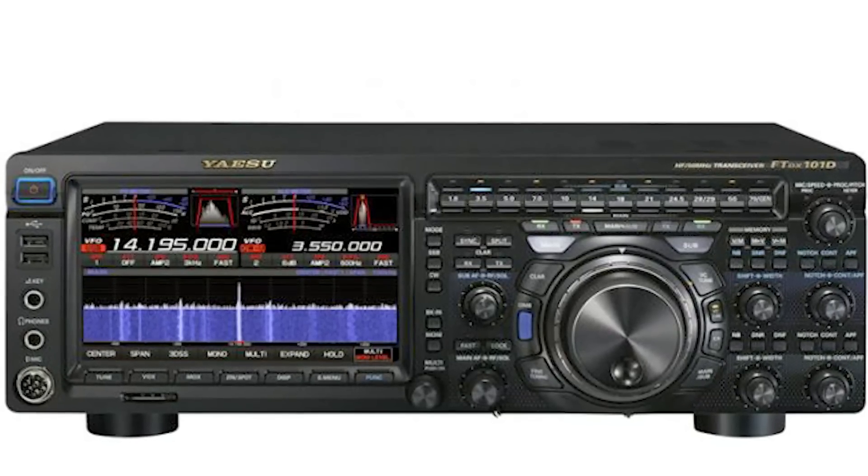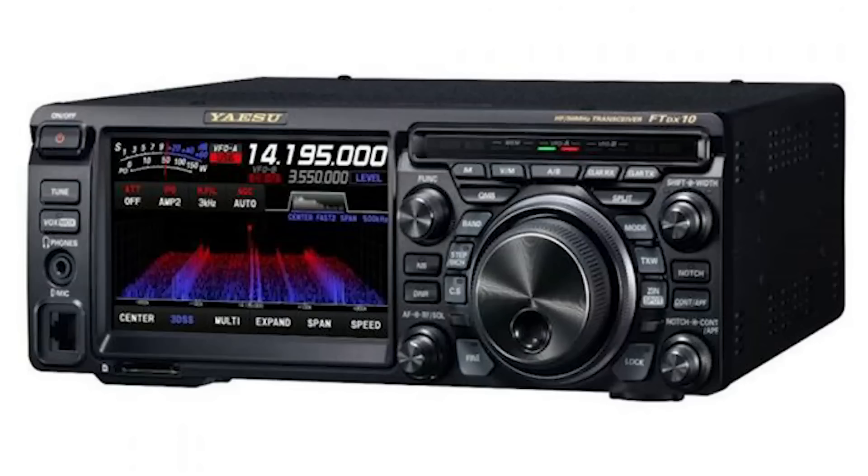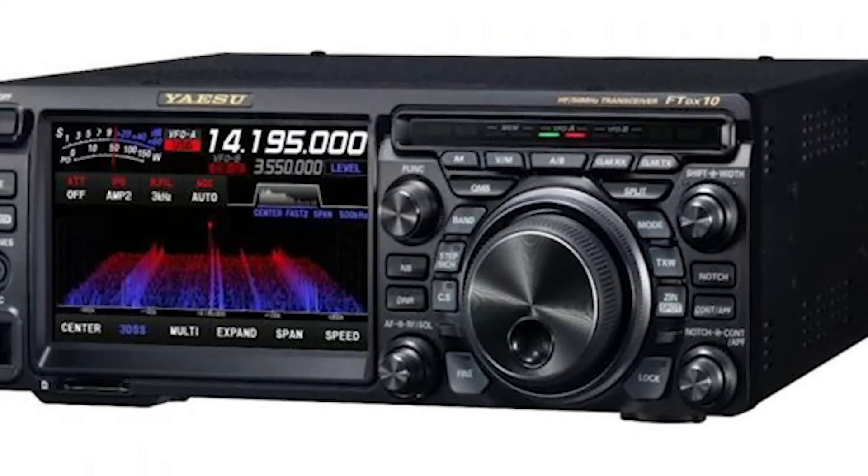Yaesu have been playing catch-up and they introduced the FT-DX101 about a year or so ago. Although it's got a similar product code to the FT-101, it's really not the same — the FT-DX101 is a dual receiver transceiver with two separate receivers, and it's in the higher price bracket. But now they've introduced the FT-DX10, which puts it in a price bracket comparable to where the FT-101 was. I think possibly the FT-DX10 is Yaesu's new FT-101, and it's certainly a head-on challenge to the IC7300.